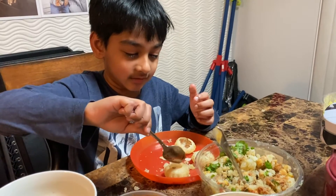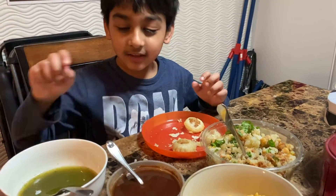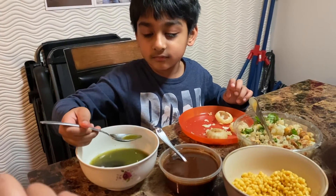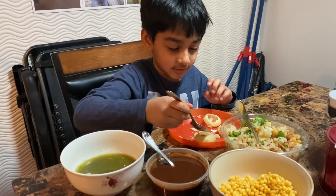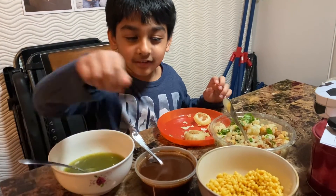Did you put the potatoes in? Yeah — good job. I did. Put a little bit of the... a little bit spicy. I'm putting everything in the hole. Sorry, I'm putting it on.